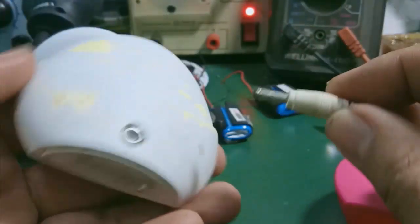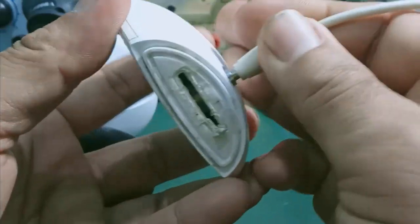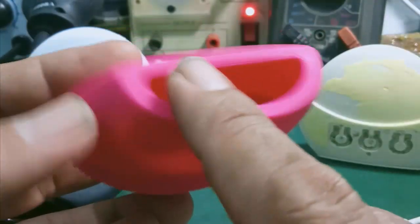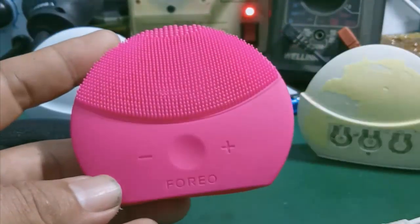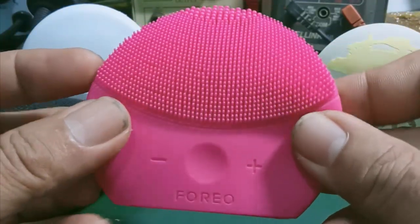Đây là cái dắt sạc, đuôi sạc của con Luna Mini 2. Mình cảm thấy không có đèn báo. Mình mở ra kiểm tra xem, đèn LED bên trong không sáng. Con này có thể xét và cái vấn đề mà mất nguồn luôn. Cái vỏ còn khá đẹp, mình tháo ra những cái viền như này không bị rách. Cái máy còn khá mới, kiểm tra coi tình trạng như thế nào. Mấy cái gai silicone không bị mất, còn khá đẹp. Đây là hai cái máy của hai bạn ở ngoài Hà Nội gửi vào cho mình sửa, viền không bị rách.